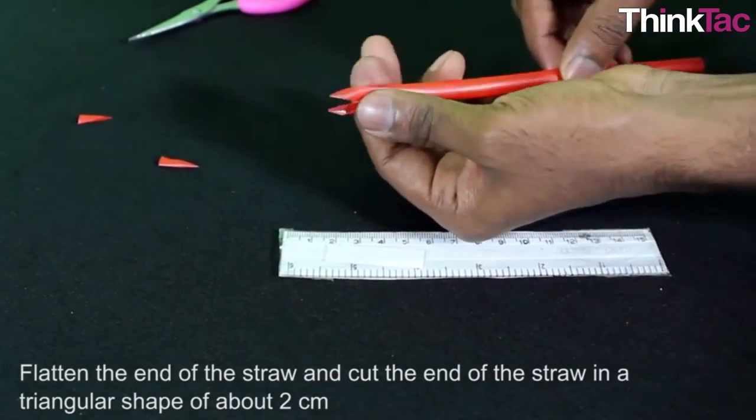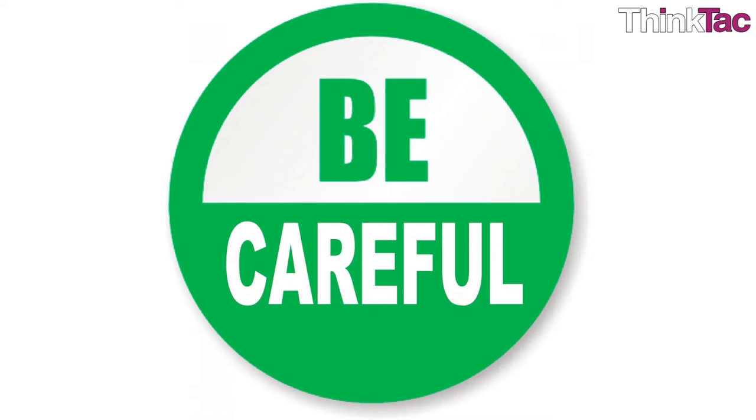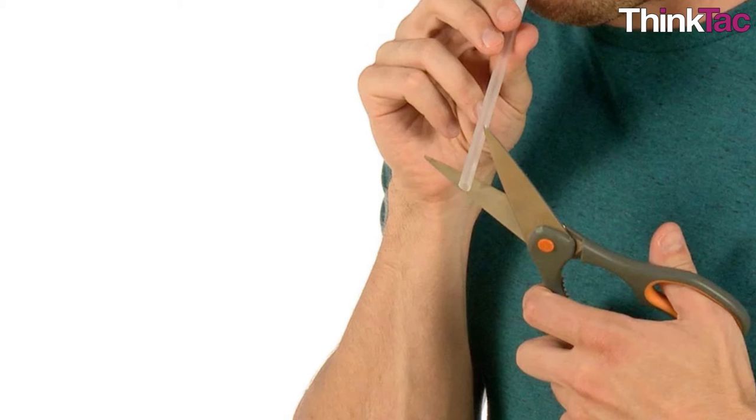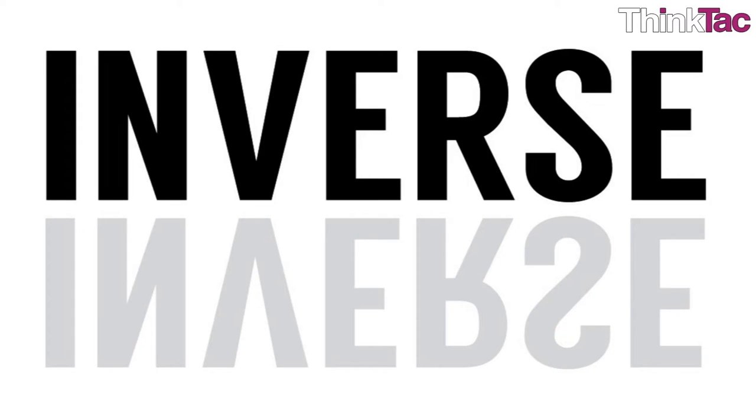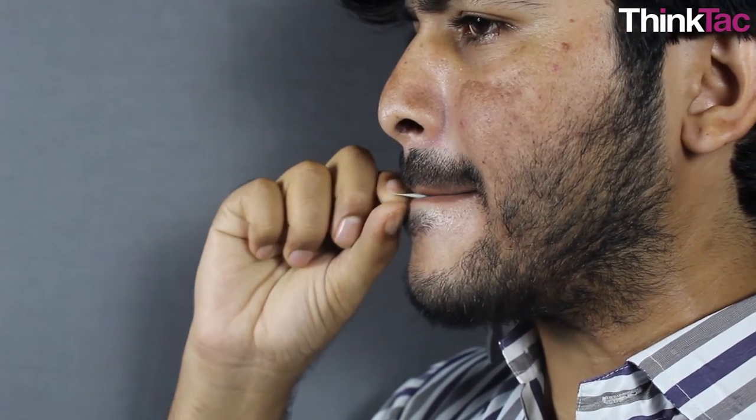Verify the theory by actually making sure you get each note of an octave as you cut the straw. Please note that one needs to be very careful while cutting — as the scissors get closer to the mouth, say less than four or five centimeters, the eyes cannot see the scissors properly and you might end up cutting your nose. Please ensure this doesn't occur.